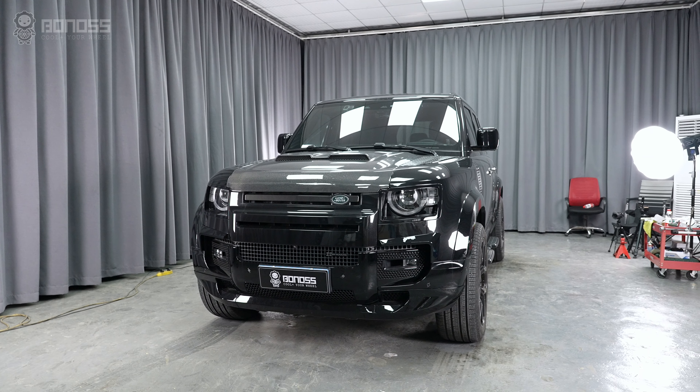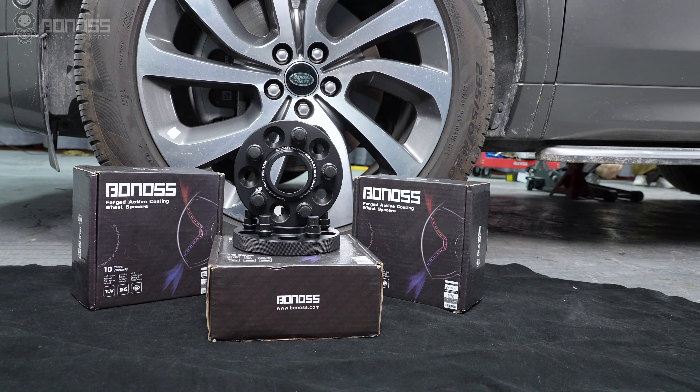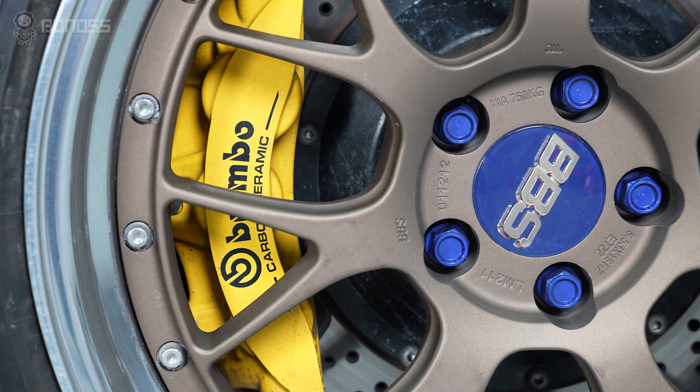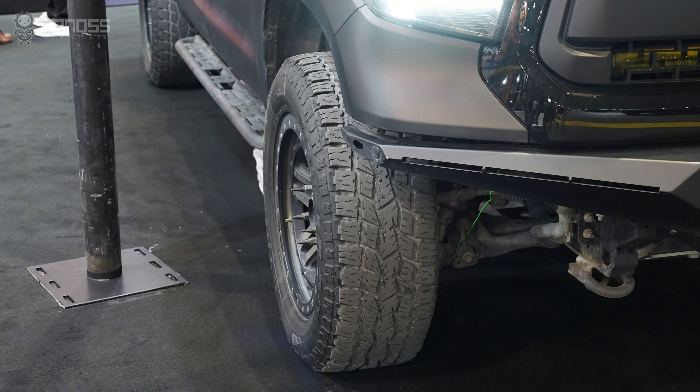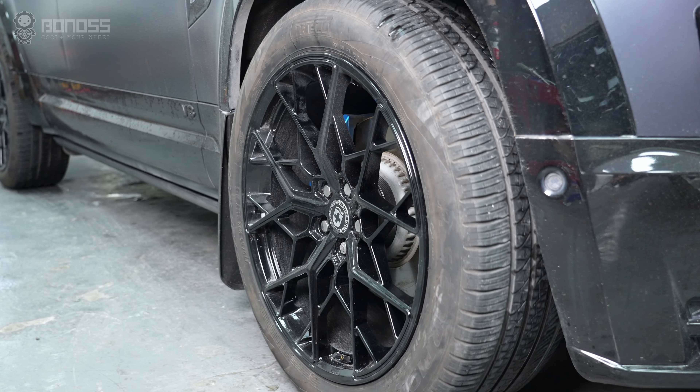Land Rover wheel spacers can be installed as aftermarket parts. High-quality Land Rover wheel spacers can help with more modifications and upgrades, including brake system upgrades, fitment of aftermarket wheels, cosmetic changes, better handling, and much more.